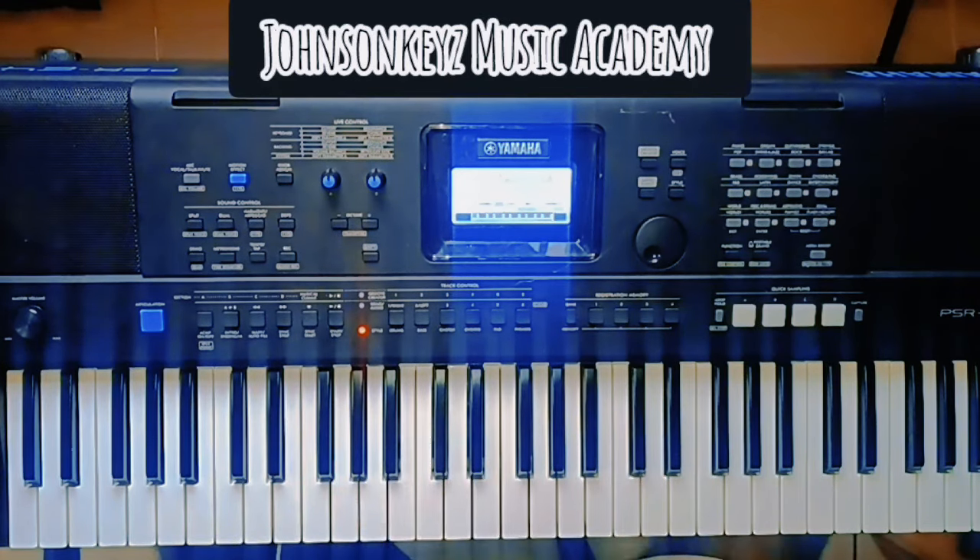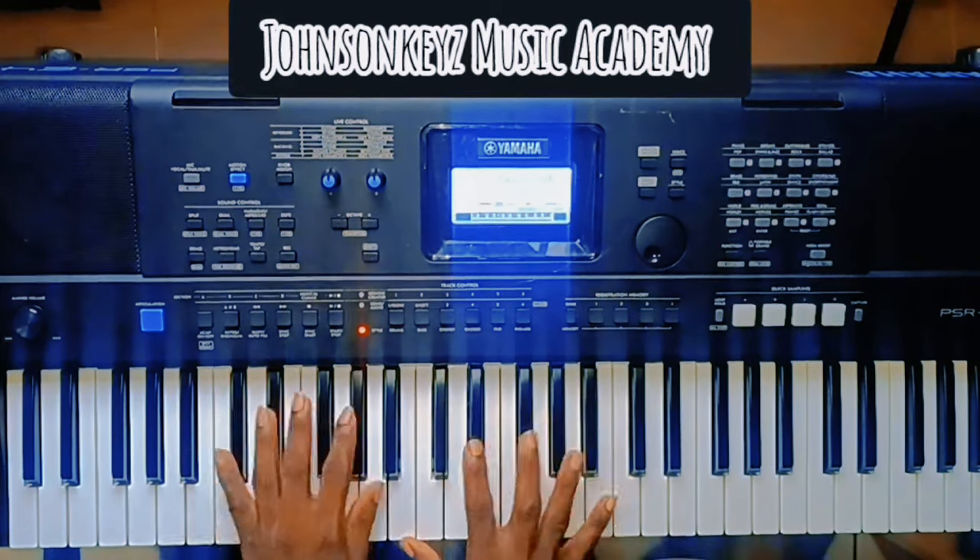Don't forget to follow this channel for more, and share these videos — let's build this community. Get the courses to learn a lot more personally, and you get access to the videos for life. It's a one-time payment — no recurring charges. Once you pay, you have it for life. God bless you.